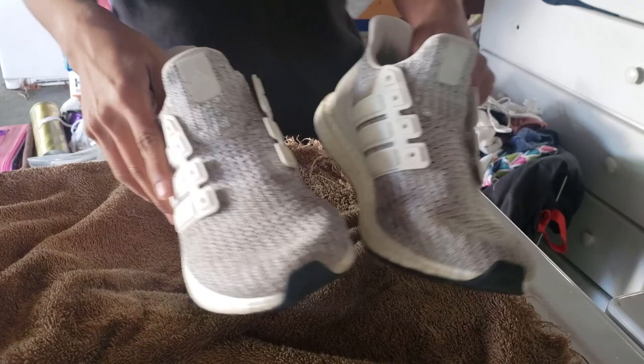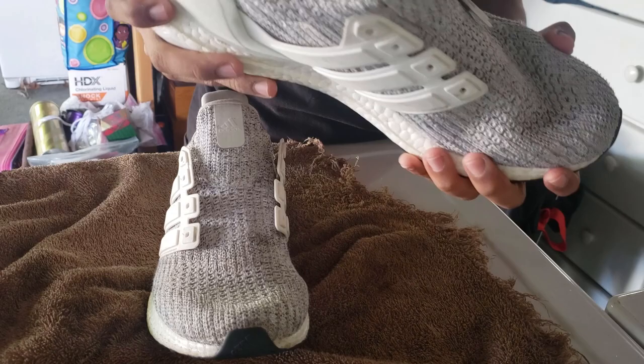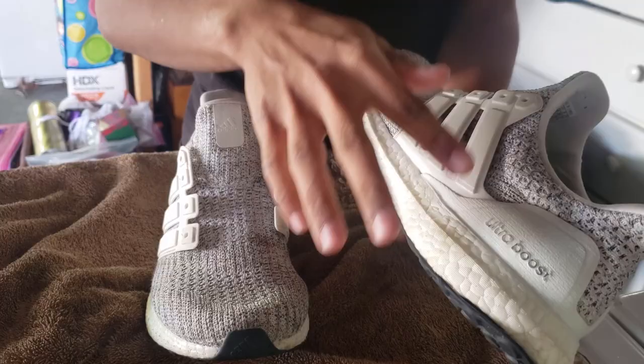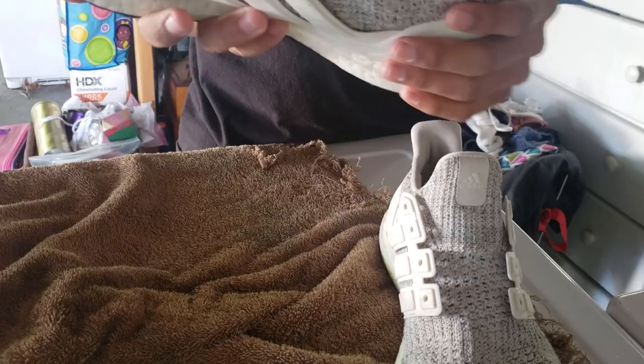Now after you guys scrubbed them — I scrubbed them about twice — I got all the access, like the outside part. They're still kind of dirty, but after the washer they're going to look really good because I'm going to bleach them and everything. We just got rid of kind of all the nasties. I can see the difference, and overall they're still not acceptable but the washer will make them really white. I'll show you guys the washing part in the washer.